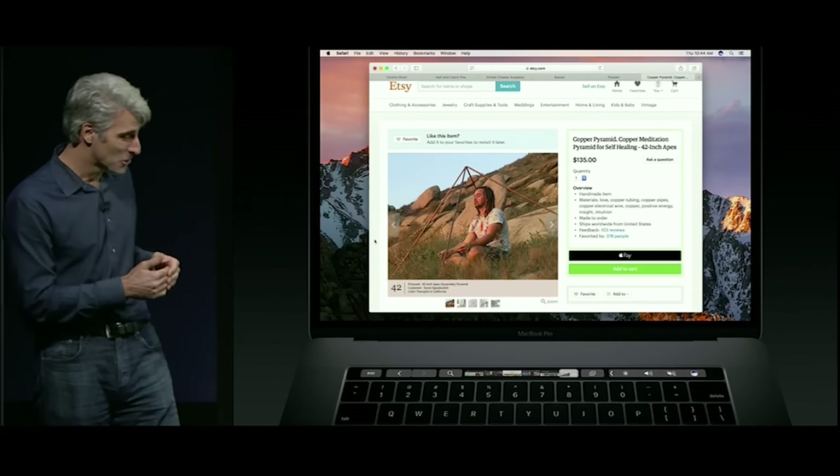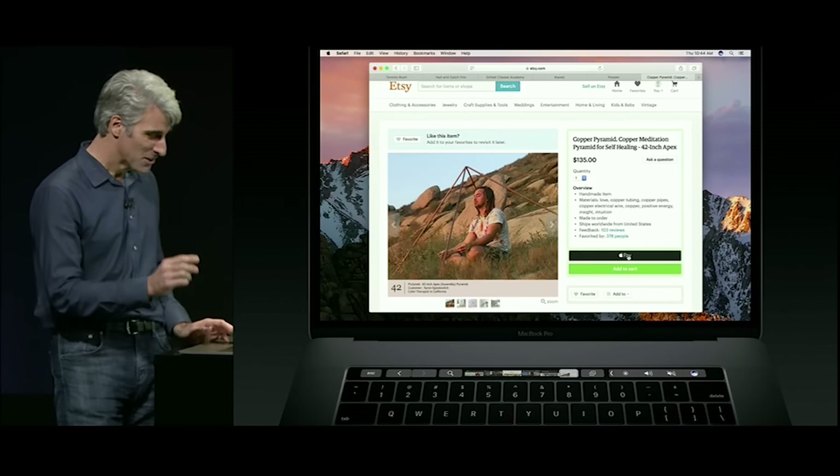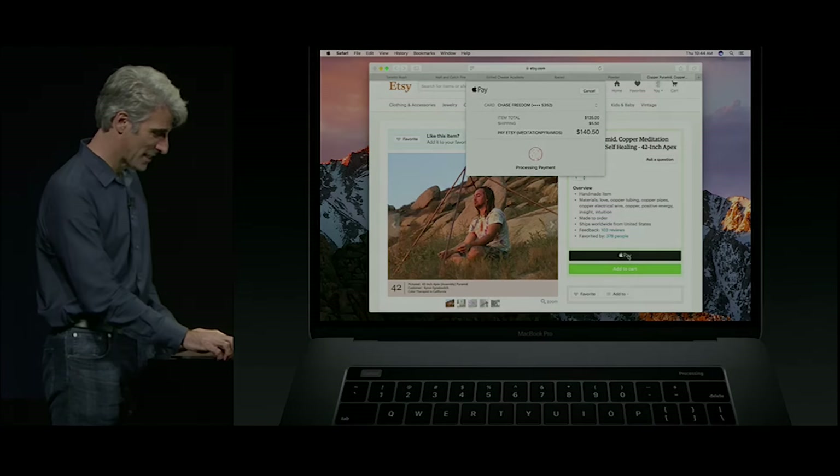Now that Etsy is bringing Apple Pay to their checkout page, I can actually buy this impulse purchase here with just a tap. I can securely authorize the payment with Touch ID.